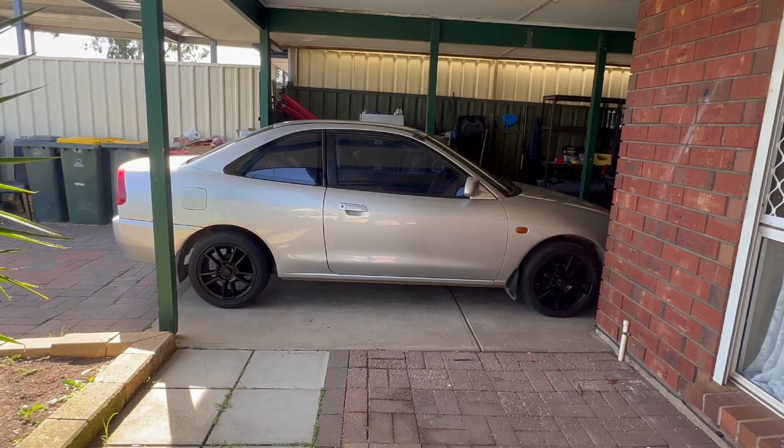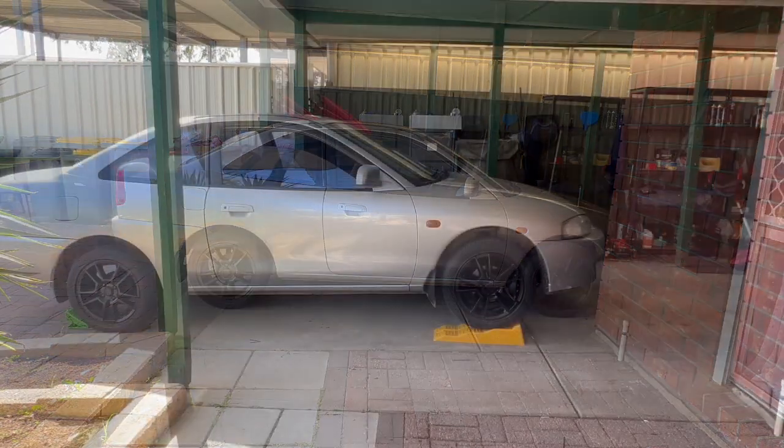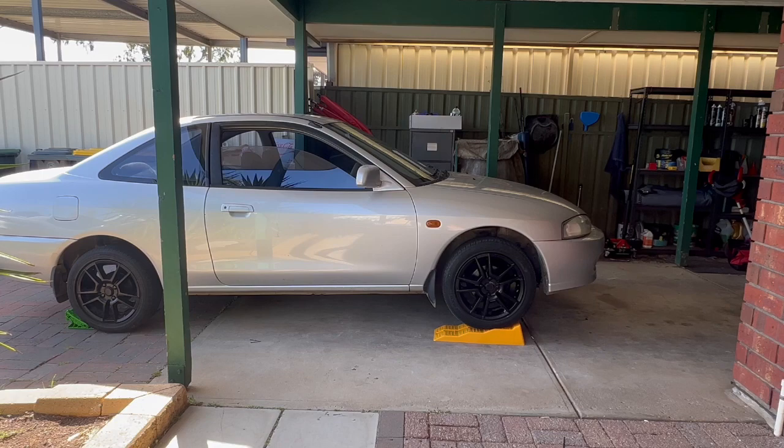First we're just going to put her on some ramps. If you have caravan leveler ramps they're fine as well. I've just got some cheap ones from Super Cheap. Now she's on the ramps. I've also got the green wheel chocks on the back — always better to be safe. If you don't have wheel chocks, a brick or a piece of wood is better than nothing.